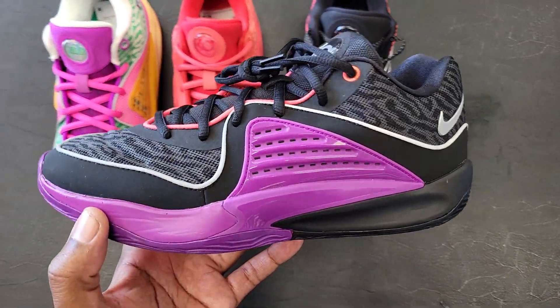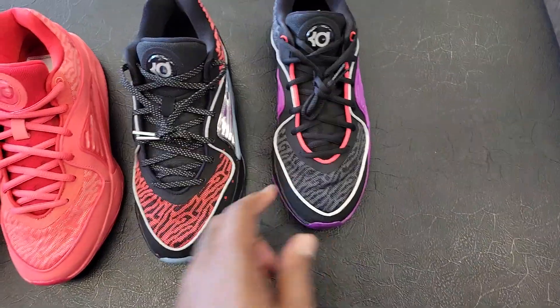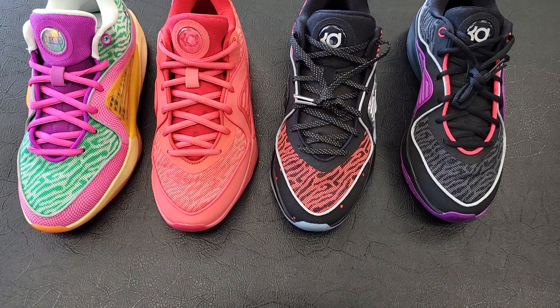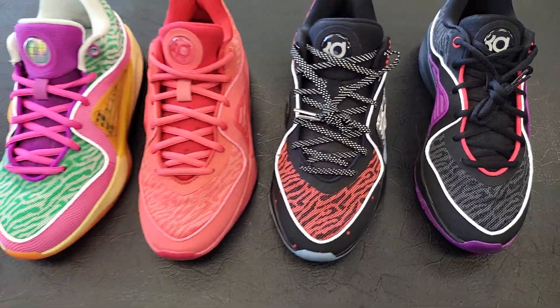Then we got one of the first ones to come out the gate, which gives me Phoenix Suns vibes all day. We've been finding this one on sale a lot of places — this location still has them full retail. As you guys can see, there's 3M on these KDs also. The Slim Reaper has them on the laces, not just around the shoe.